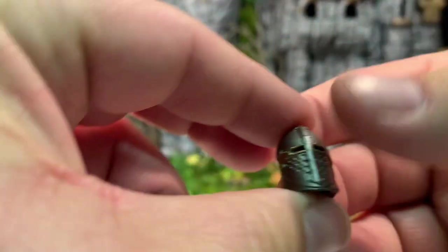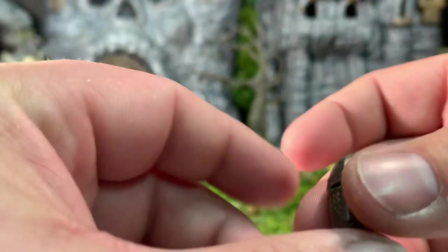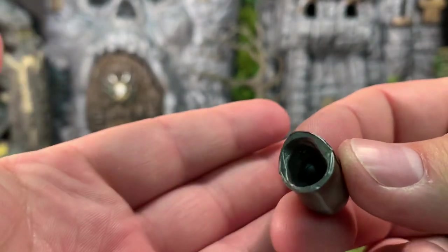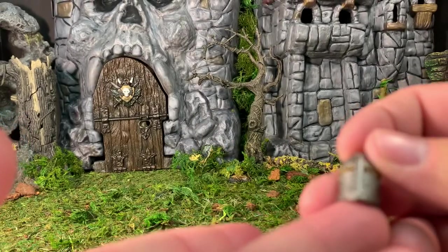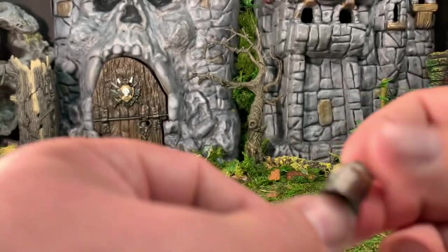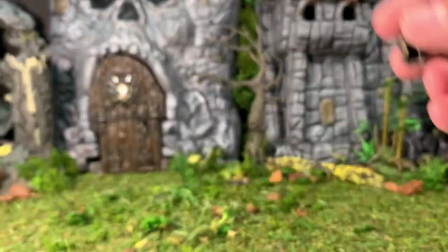Speaking of the jousting set, she has this helmet here which is very nice and a lot like the one that came in the jousting set, but it is a brand new mold. It is also a separate head — there is actually a neck peg in there already for using this as a head swap, which is a little unfortunate. I would much rather see this as a separate helmet personally. She does also have the standard winged helmet that we got with the other Knight of Accord.